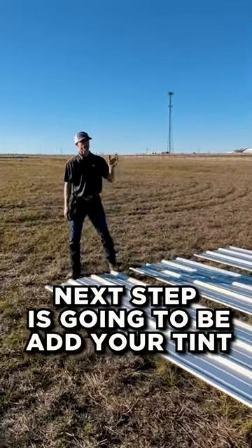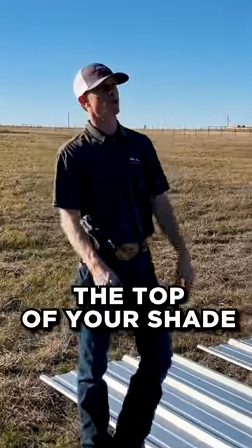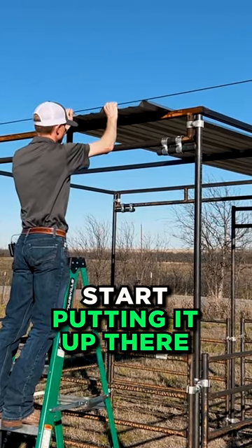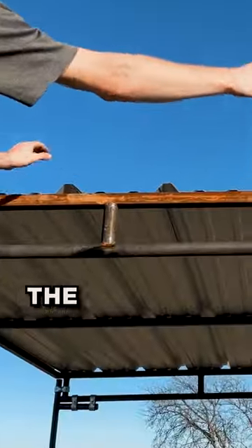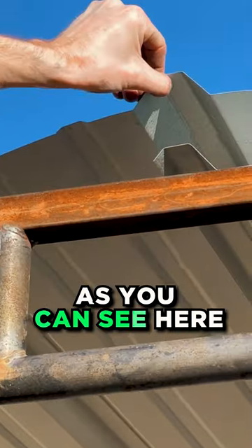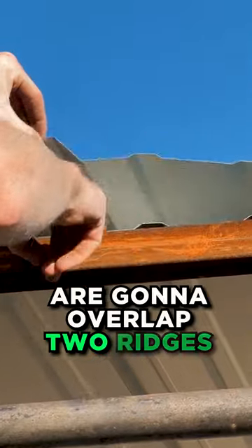The next step is going to be to add your tin to the roof — the top of your shade. We're going to lay that out and start putting it up there and screwing it in. The first two panels are going to overlap one ridge, and then the last two, as you can see here, are going to overlap two ridges.